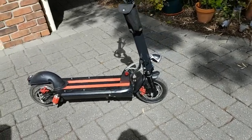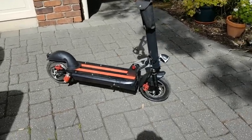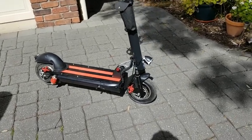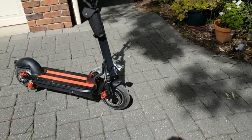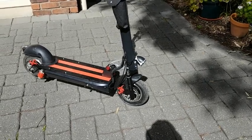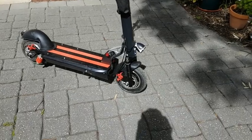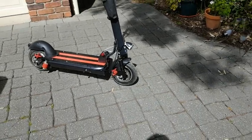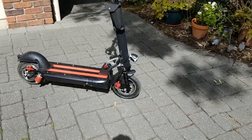Bit of a rip off as far as the ad goes and its claims. But anyway, for the money you can't really buy a lithium battery scooter very cheaply. It's a little hub motor scooter - it's only got the rear wheel, the front wheel isn't motorised. Anyway, I'm going to take it for a little drive. Let's see how we go. I'll show you how it zooms.